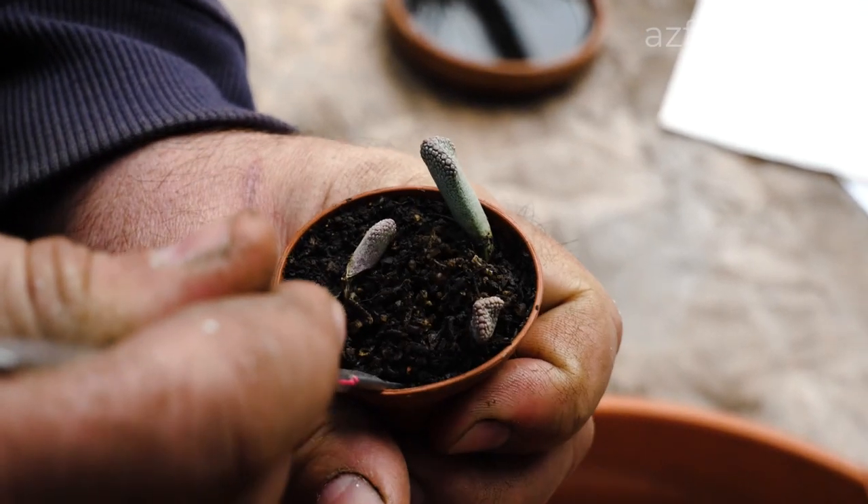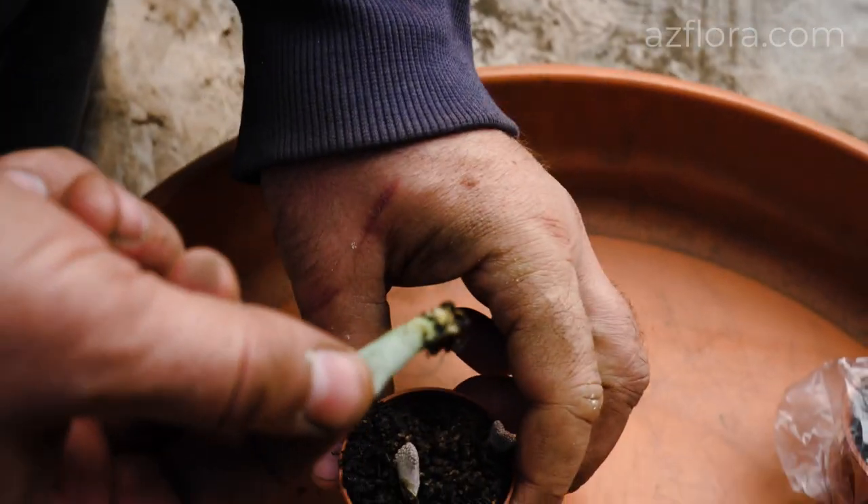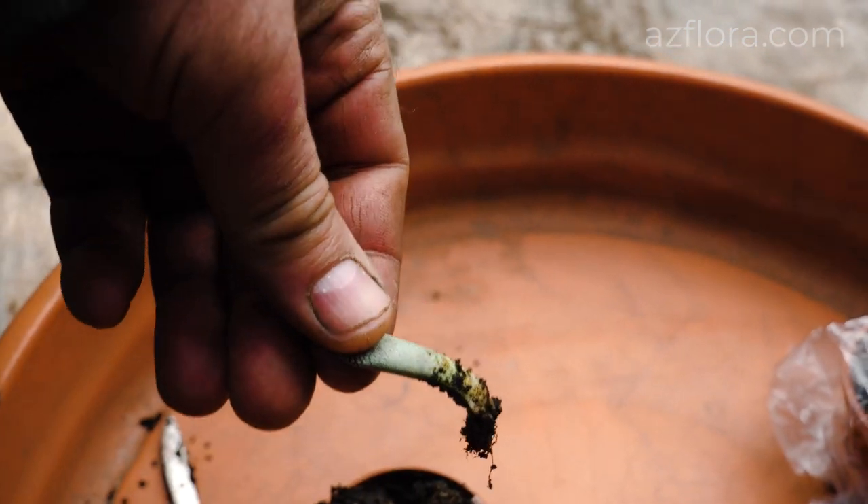We also conducted an experiment with rooting of leaf cuttings. As a result, only roots developed after one year. I hope you learned something new from this video.